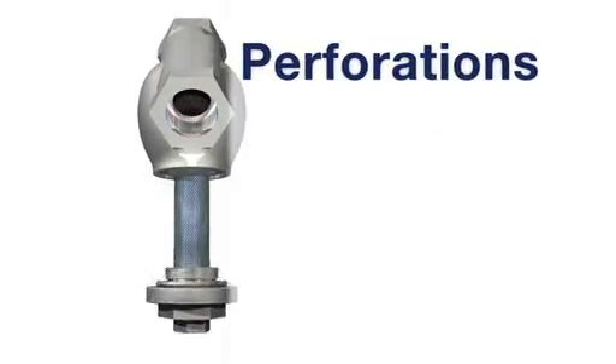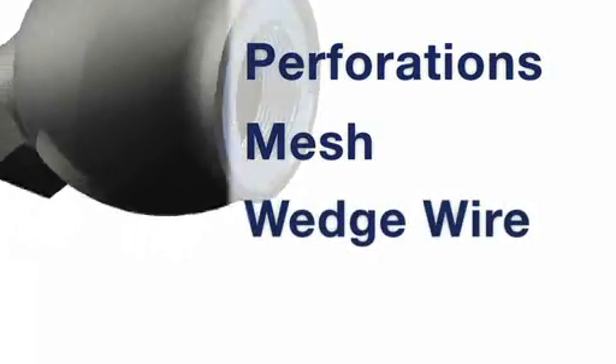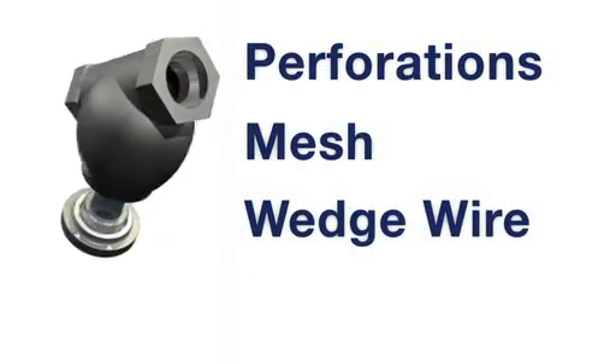Various perforations, mesh, or perforation-mesh combinations, or wedge wire screens are available to meet your process requirements.